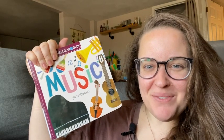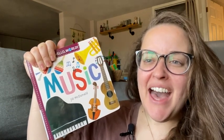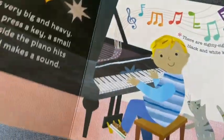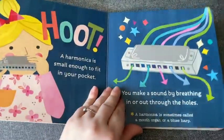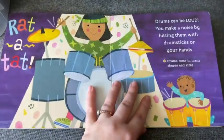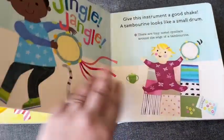Hey guys, it's Sam here with WTI. I want to tell you all about this awesome book from the Hello World series — this is the music one. It's very awesome, it's by Jill McDonald. It is very educational, which I love for my son. All of these books are really cool.